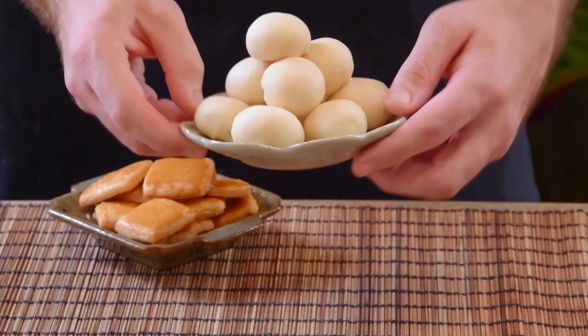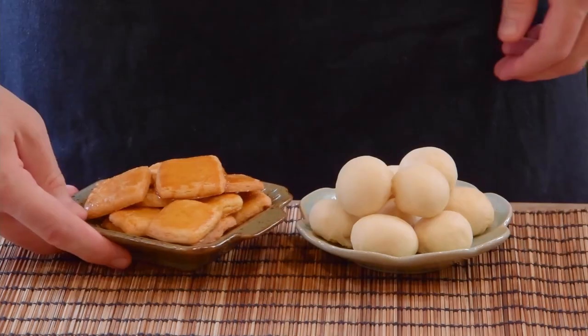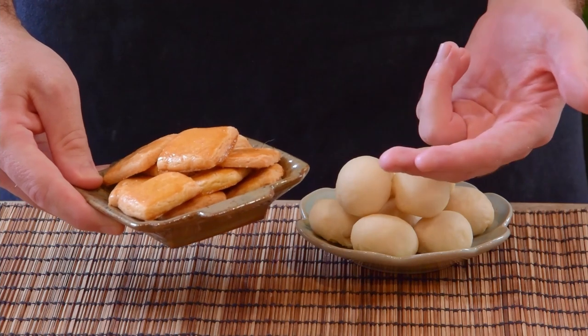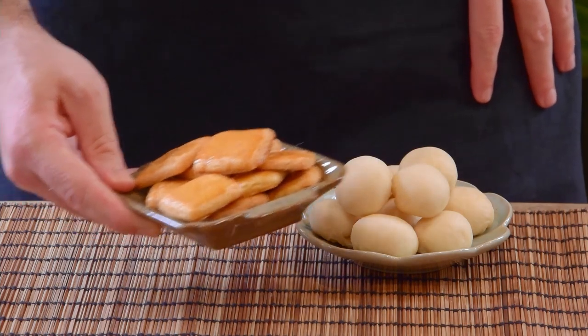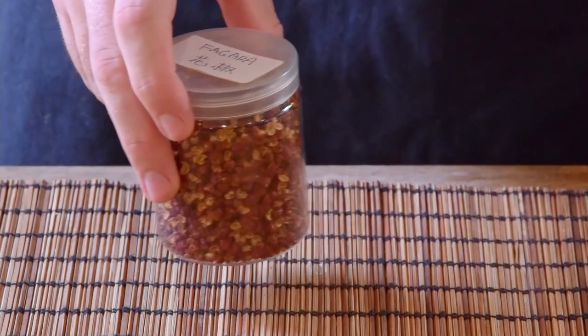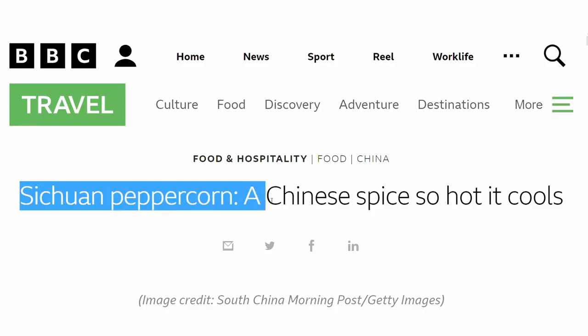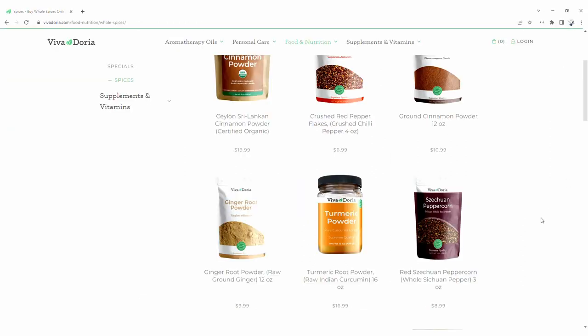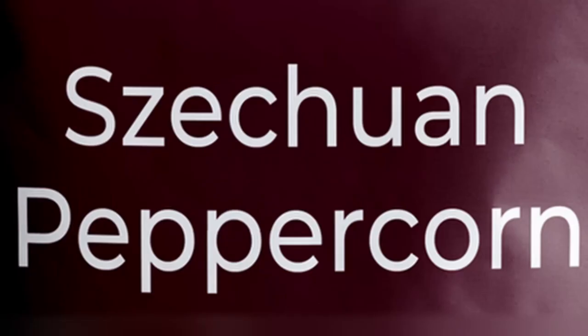But before we get into these, I do know that for a solid chunk of you guys, this whole idea of a Sichuan peppercorn dessert might be striking you as a little on the odd side. And for that you're totally forgiven, because Sichuan peppercorn is probably one of the most misunderstood Chinese ingredients today online, in no small part because of its terribly translated English language name.